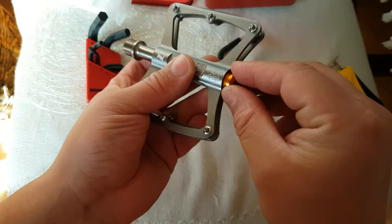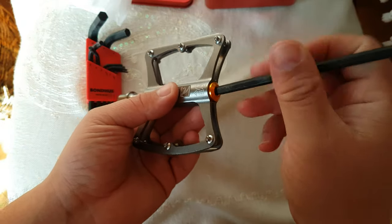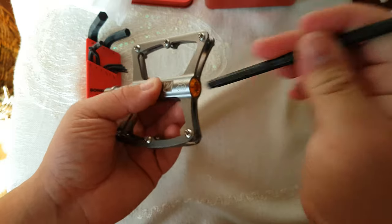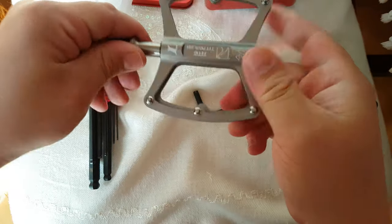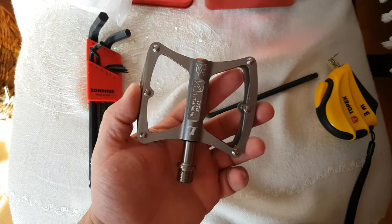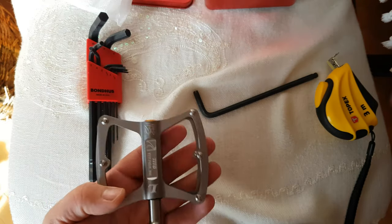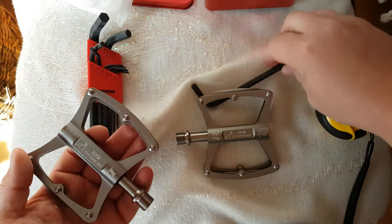You just screw this in tight. That's it. Okay, so there it is - pretty nice titanium axle pedals.